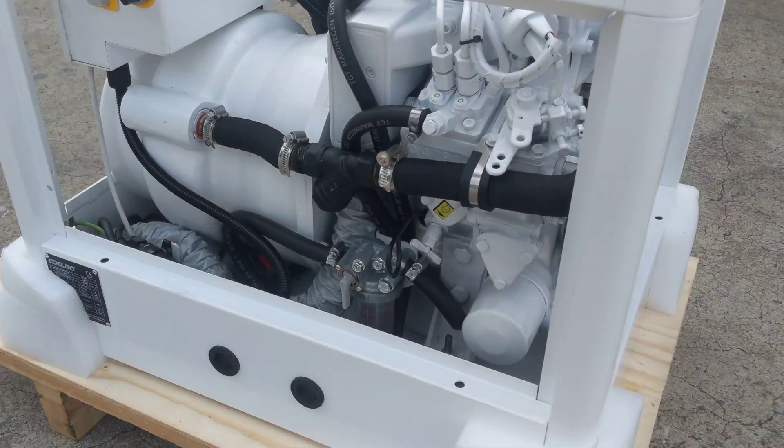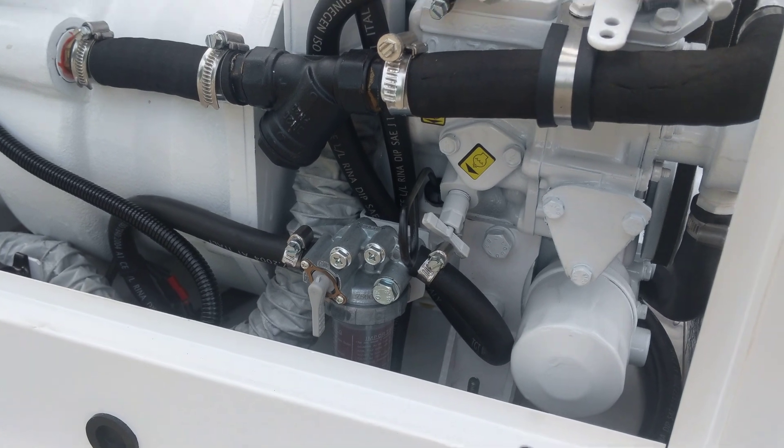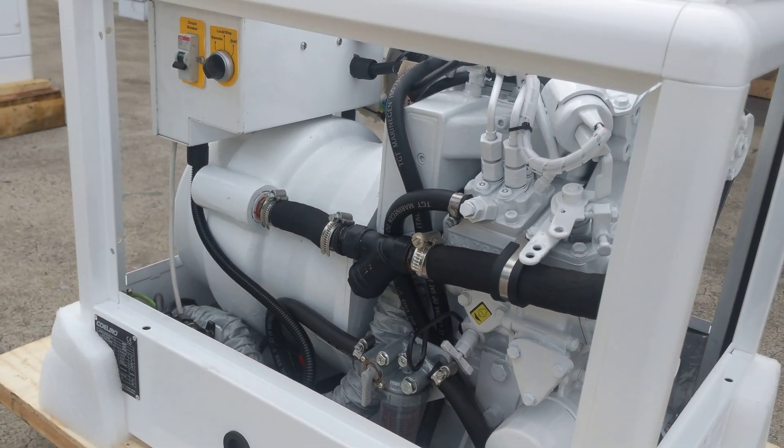As I come around now, you can see a nice simple spin-on oil filter and a small cartridge fuel filter. These have a water-cooled alternator which you can see at the back there.